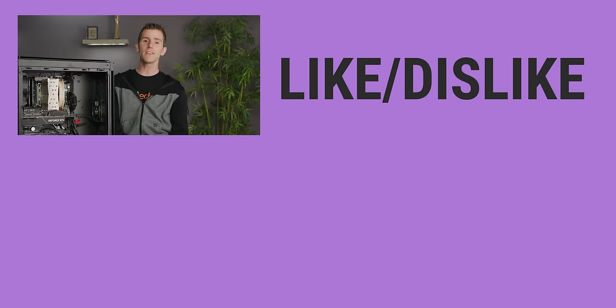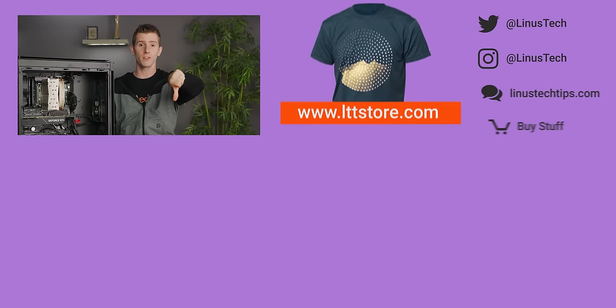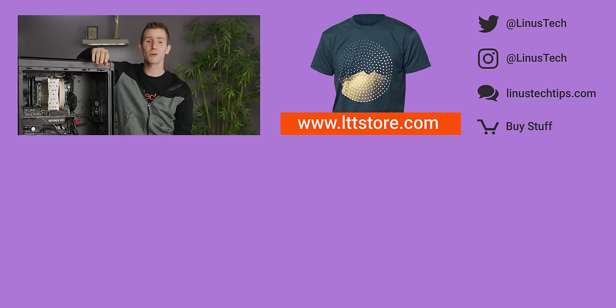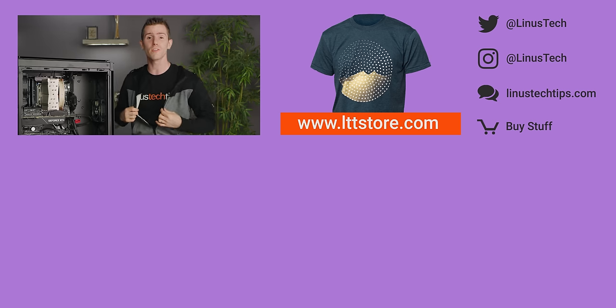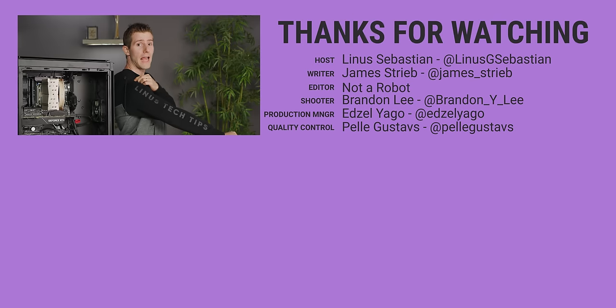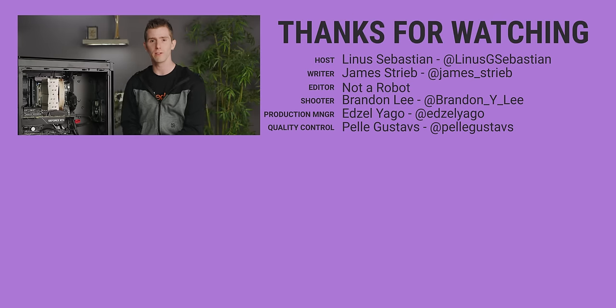So thanks for watching guys. If this video sucked, you know what to do. But if it was awesome, get subscribed, hit that like button, or check out the link to buy the stuff we featured in the video description — we put the expanding foam thing in there. Also linked in the description is our merch store, which has cool shirts and hoodies, and our community forum, which you should totally join.